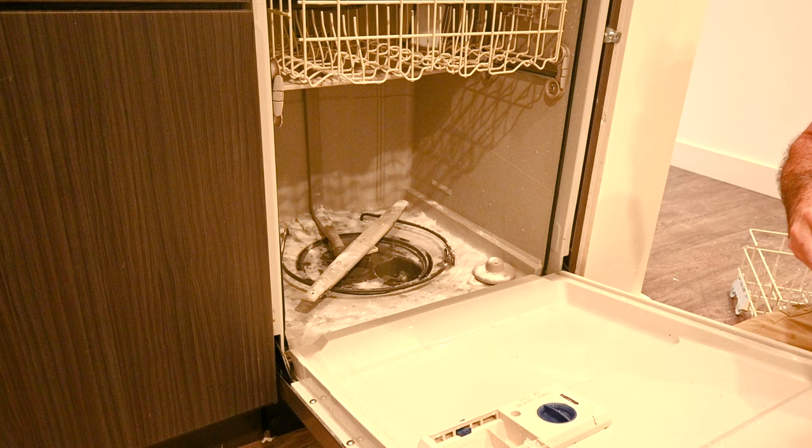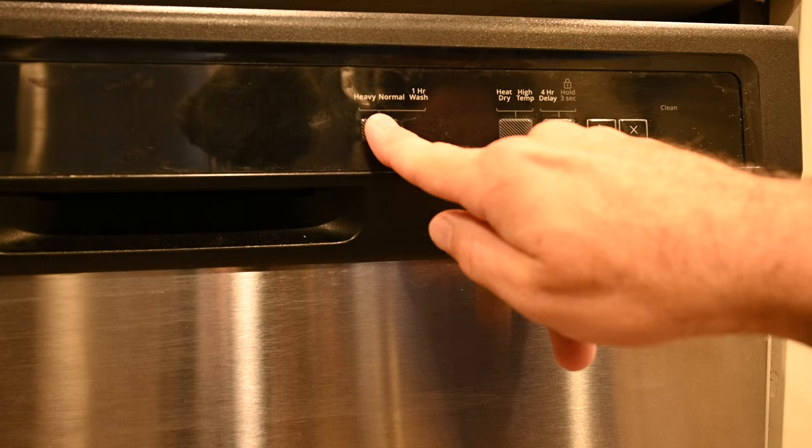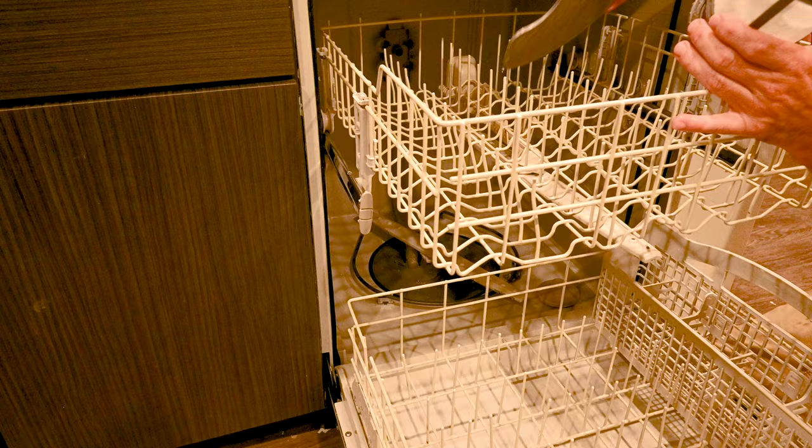We're going to run our hot water again before we start. The dirtier the dishwasher is, the heavier cycle you're going to want to run. I'm just going to do normal and heat dry with high temp — should take about two to three hours. Start the second cycle. When the baking soda cycle is completed, reinstall the screen and filter.